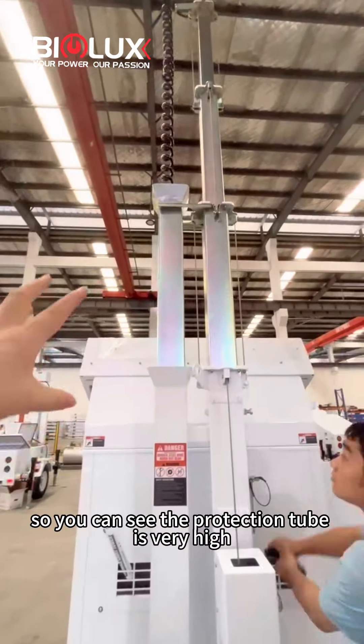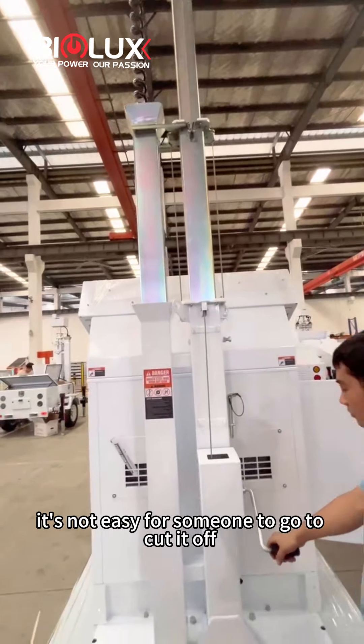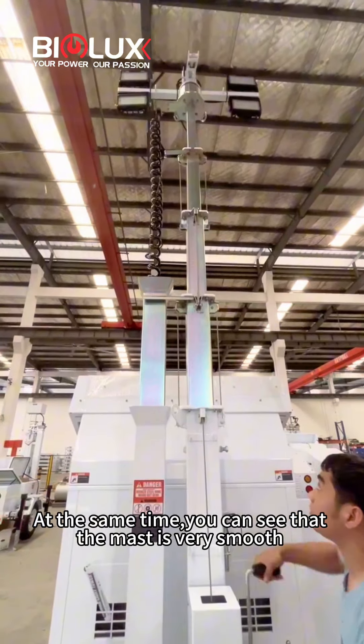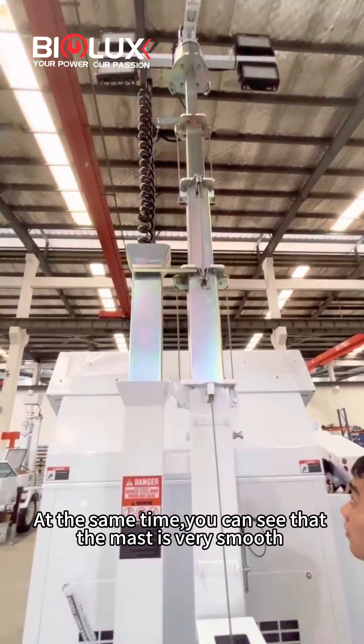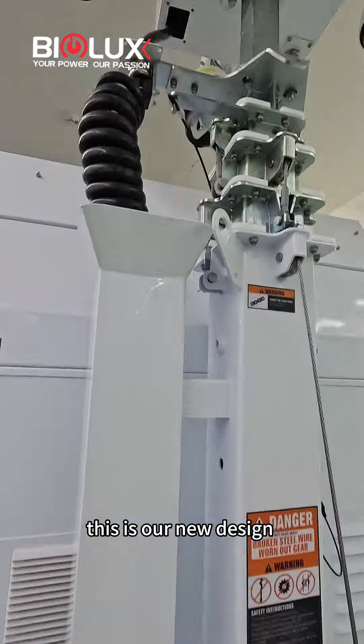You can see the protection tube is very hard — it's not easy for someone to cut it off. At the same time, you can see that the mast is very smooth and not twisted.